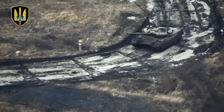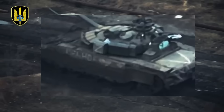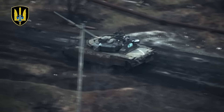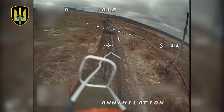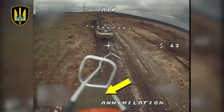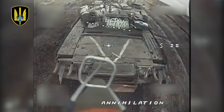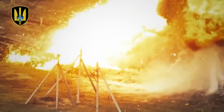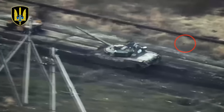In this video, you see the Russian T-80 tank. The crew of this tank does not know that in exactly one minute, they will disappear forever. A Ukrainian FPV drone is hunting this tank, equipped with a special shaped charge projectile capable of penetrating the armor of any Russian tank. The hit on the tank led to the detonation of the ammunition, and the tank exploded in just one second.